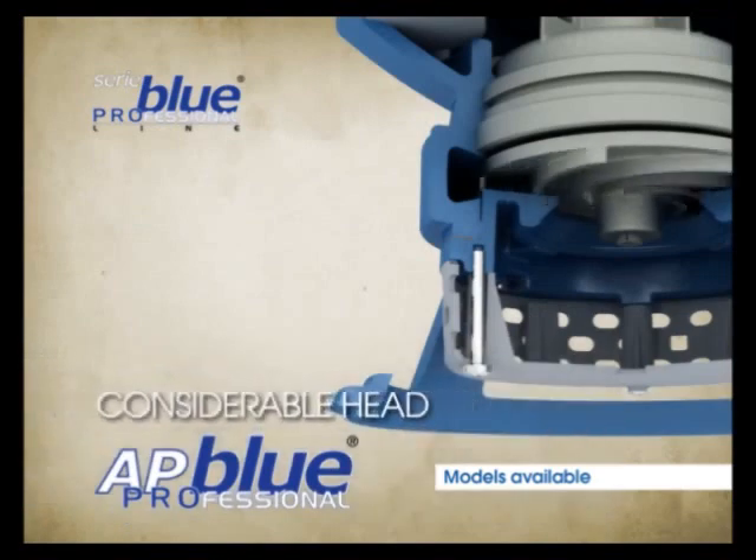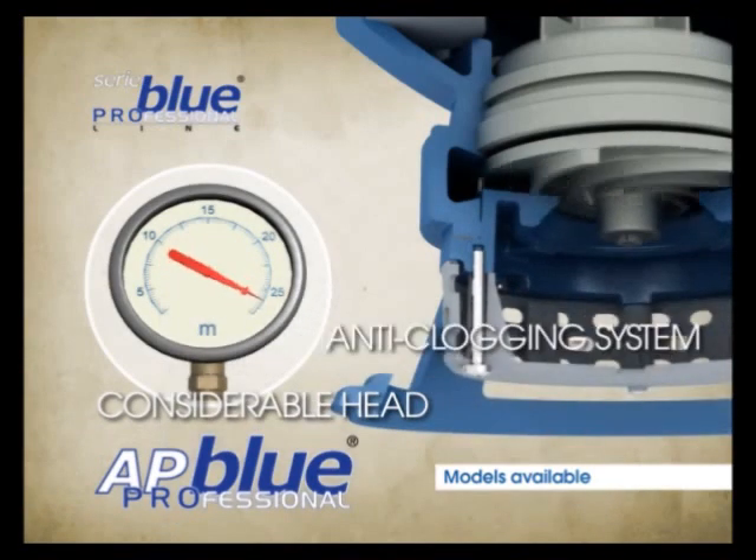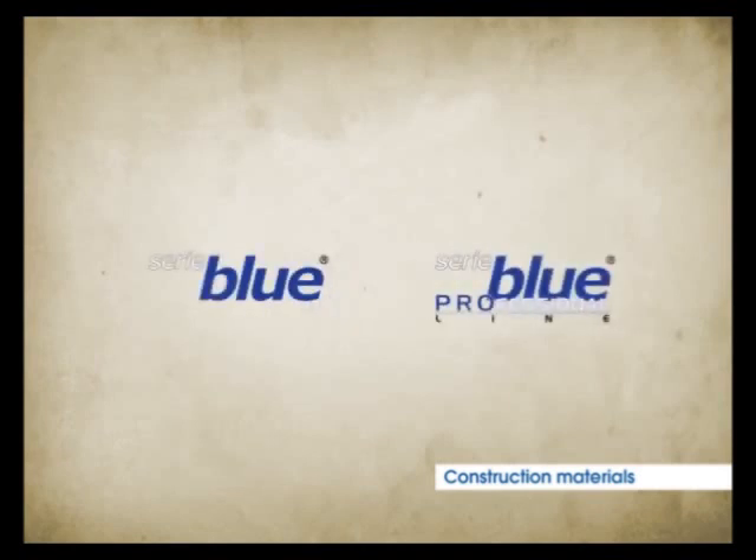AP Blue Professional offers considerable head, thanks to the high-efficiency impeller. Zenit has carefully selected the materials for the various components, so that the Blue and Blue Professional pumps may fully meet customers' expectations for their intended use.